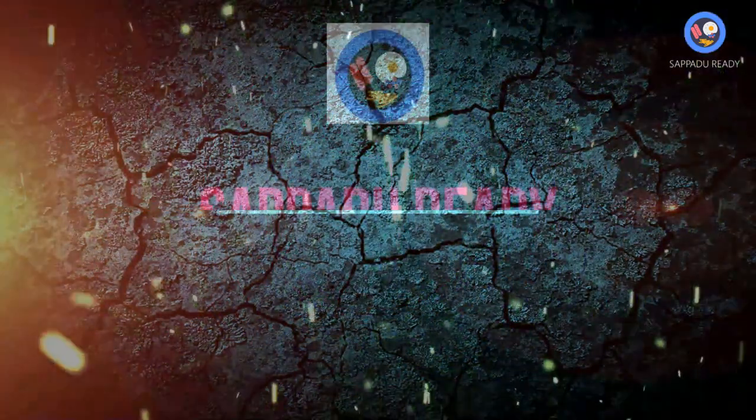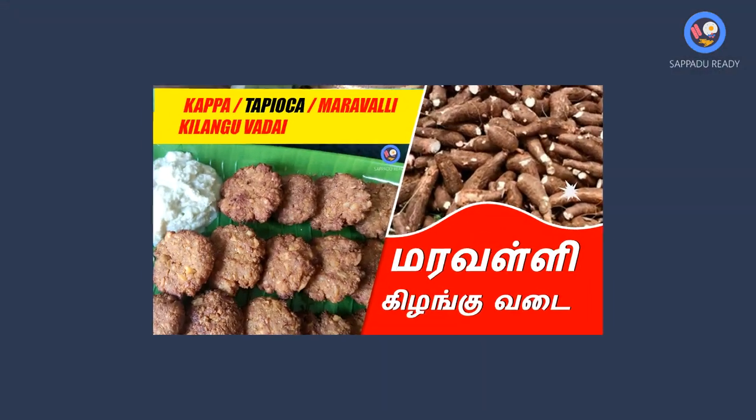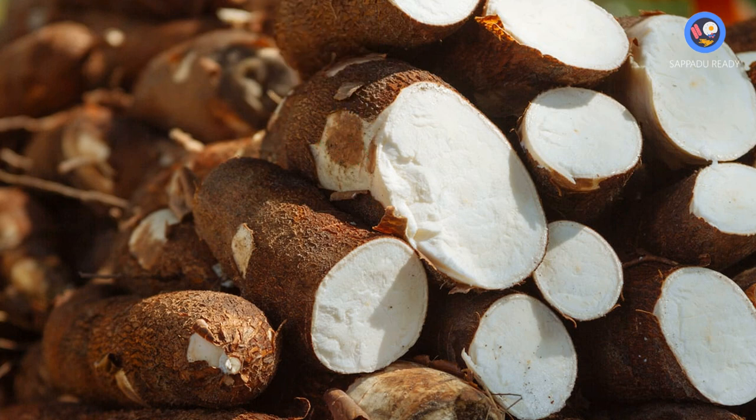Welcome back to Sopar Ready YouTube channel. We will show you an easy recipe in 2 minutes.